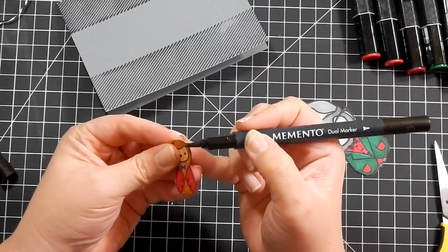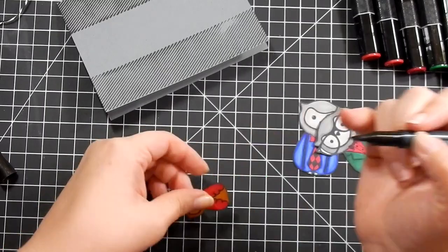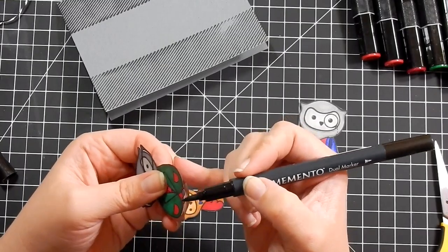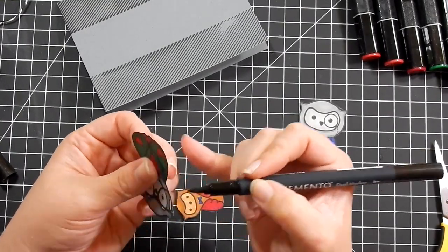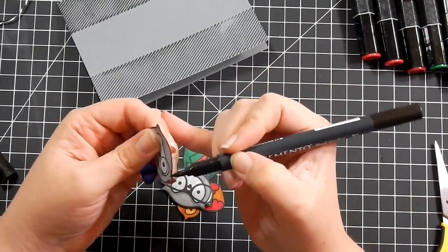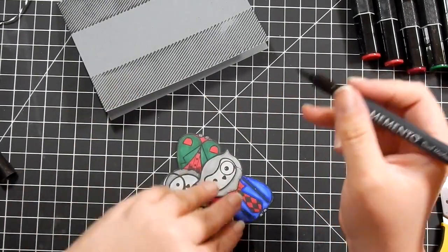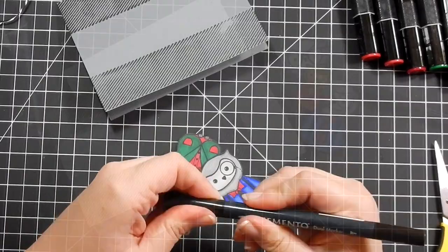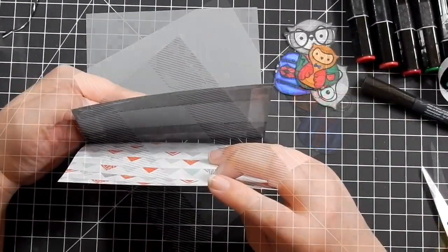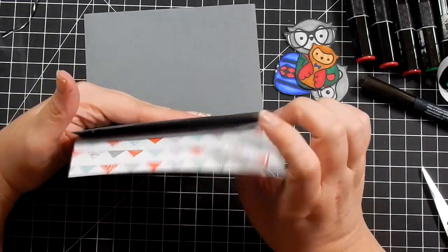So I'm going to go ahead and fussy cut these owls out — I do that off camera. I cut them out cutting right up against the black line. What I like to do when I do that is take a Memento black marker — Memento Tuxedo Black, just like the ink pad — and mark up the edges to give it a clean finish. Make sure your image is facing away from the marker, because if you slip and mark up your cardstock it'll go on the back and not across your image.